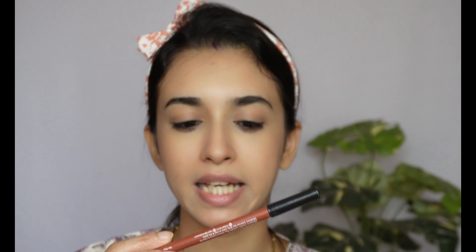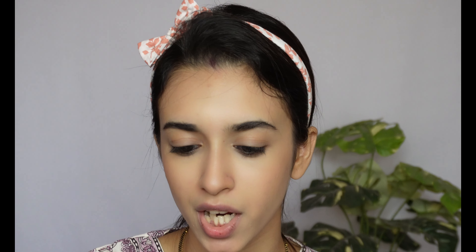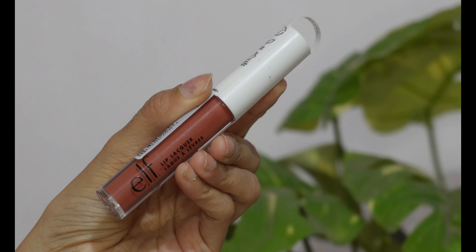The next step is concealer. I'm using the Swiss Beauty Concealer in the shade 02 Sans Sable. I make two dots at the corner of my eyes and pull them together. Then I also apply concealer above the jawline on the cheek, on the middle of my nose, and a little on the chin. Taking my beauty sponge, I'll dab that in as well.